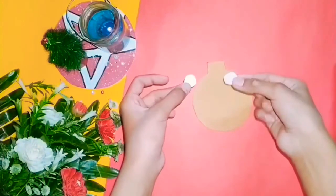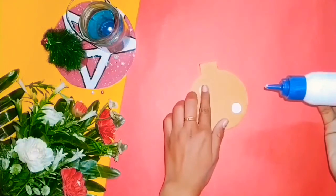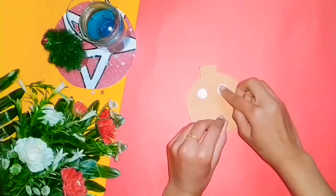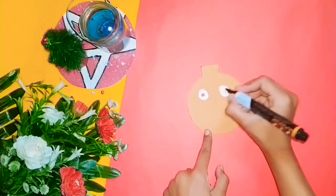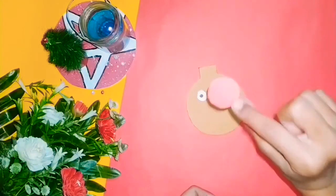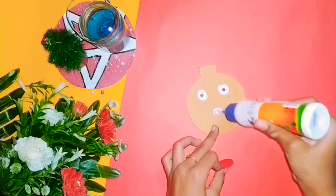For this next DIY, we need cardboard. Cut it into a Christmas ball ornament shape. I'll be making the eyes using white paper cut into a round shape and a marker. Now take red colored paper, cut it into a round shape, and stick it on the bottom.